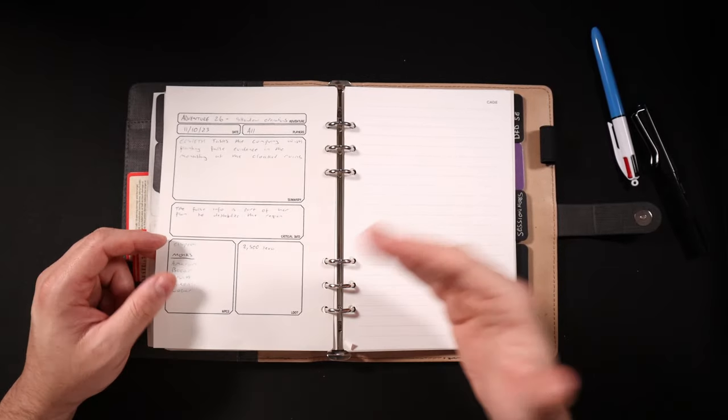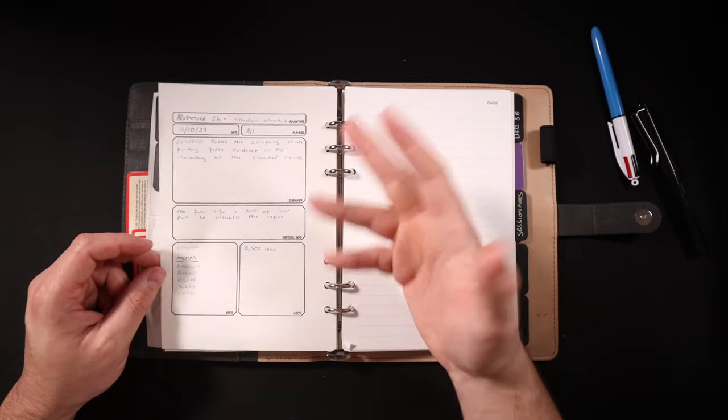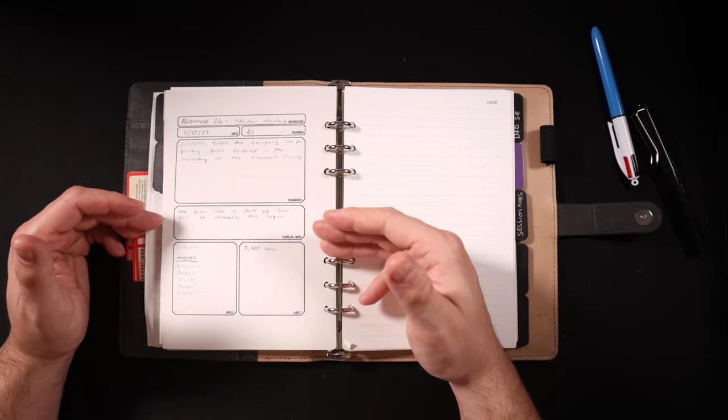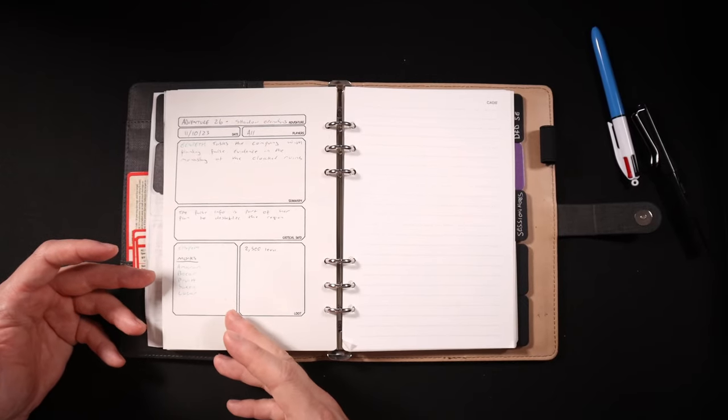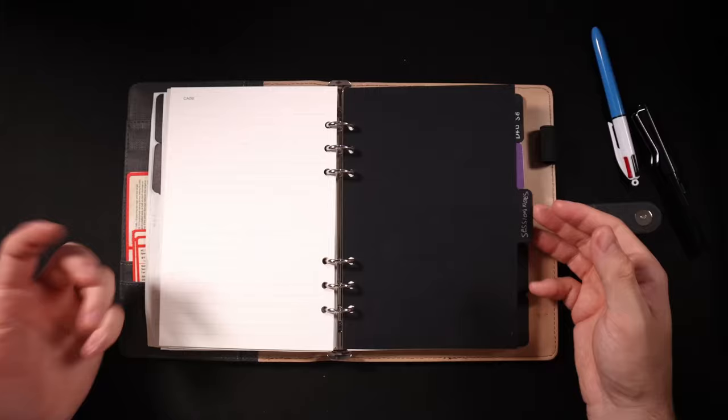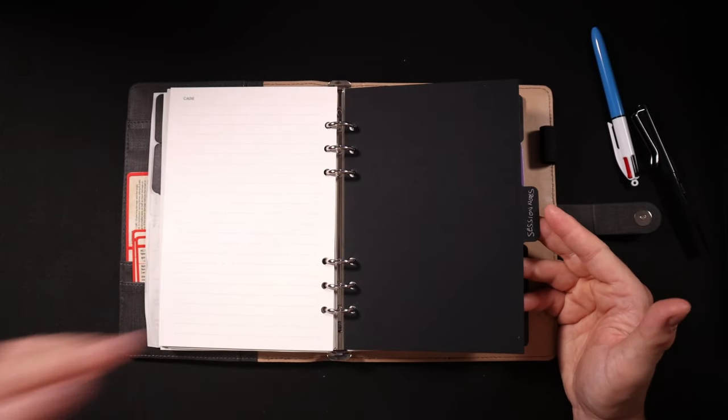Here you can see another version for a session that we played online, but I still planned it out broadly in this notebook — noting down broadly what they were going to be doing, some critical info, information on the NPCs that were going to be present, and what their loot was going to be.